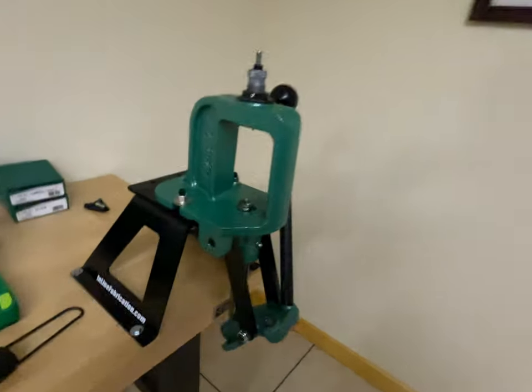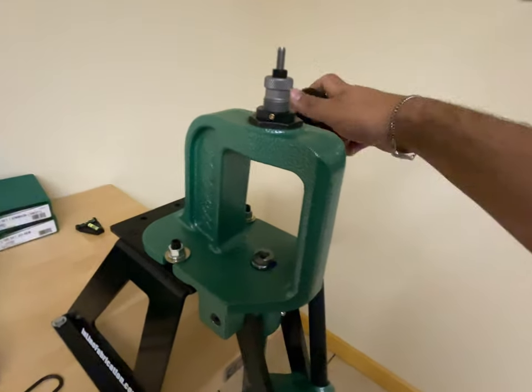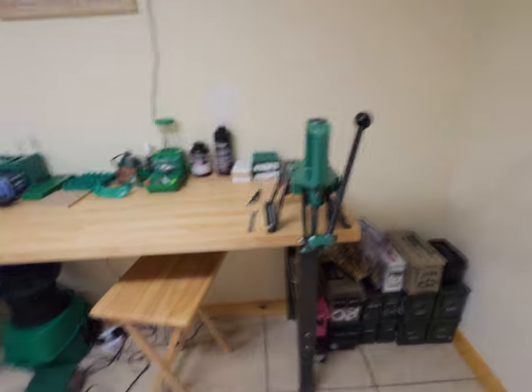I'll be making my own ammo soon. I gotta go buy some 44 Mag ingredients. Check this out — that is very satisfying.